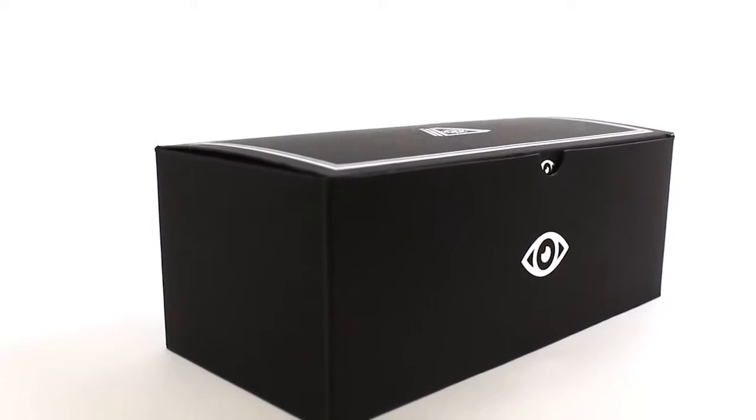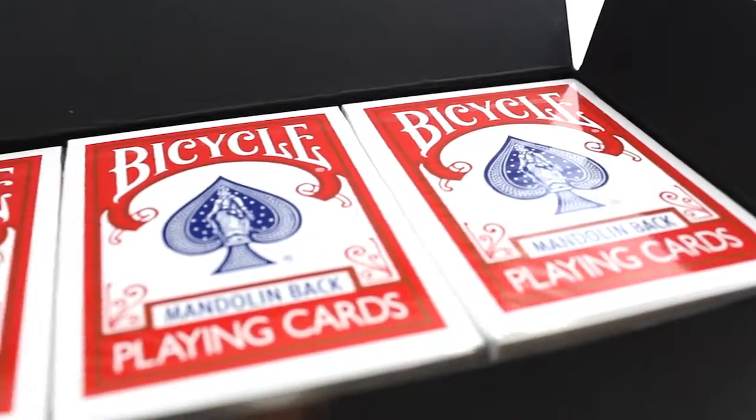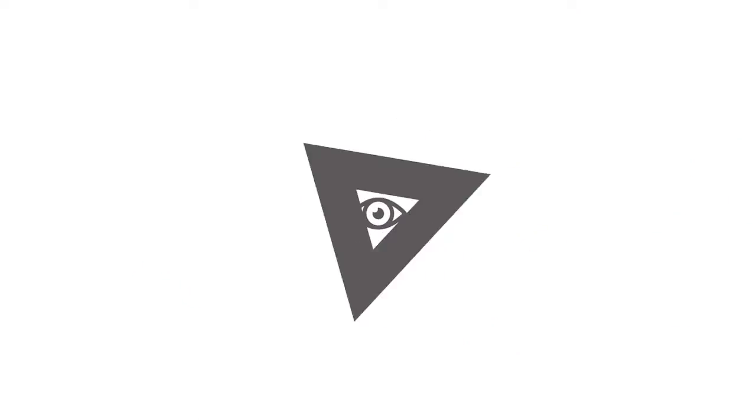The day has finally arrived — the day that I can say to everybody that's contacted me: yes, we have refills. The Marksman Deck refills were important to us because we had a very clear vision at the beginning of choosing to release the Marksman Deck.